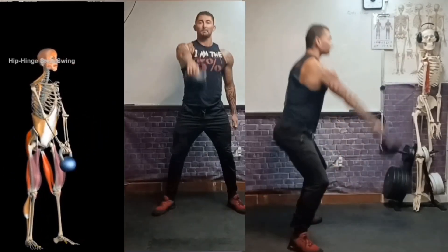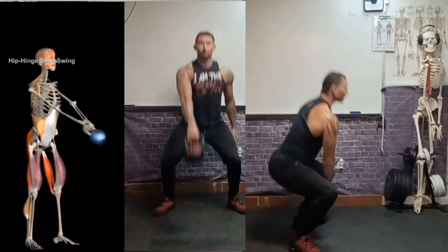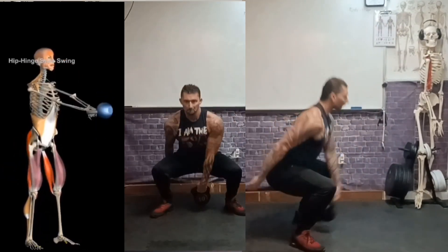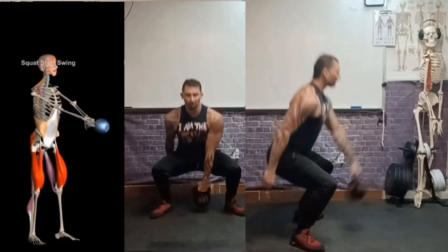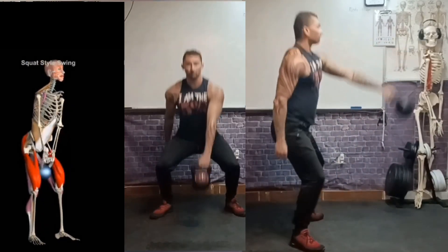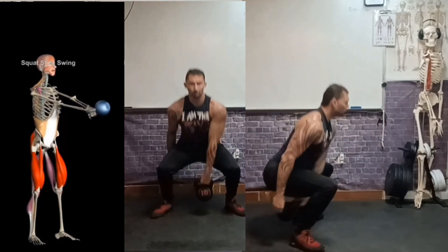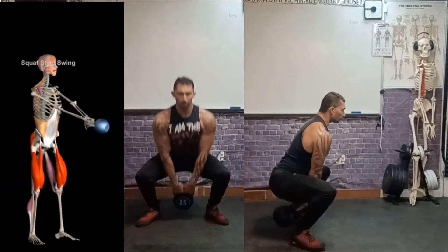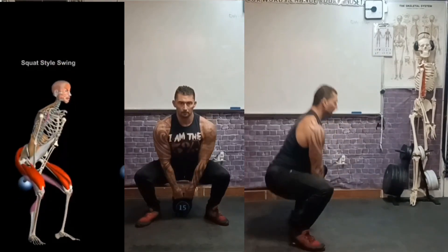However, the kettlebell swing is an extremely effective movement for learning multiple movement patterns, correcting your posture and spinal health, getting a better proprioceptive feel for your body, correcting breathing patterns, learning how to breathe with a braced core, rapidly improving your cardiovascular health, as well as many other health benefits.